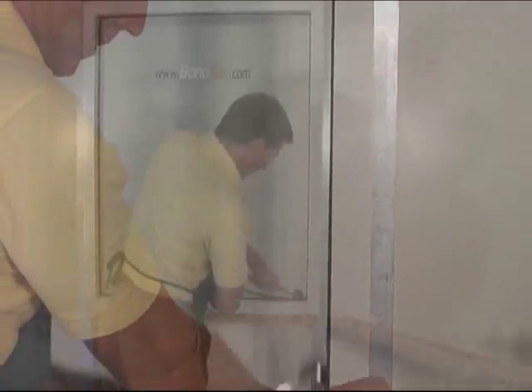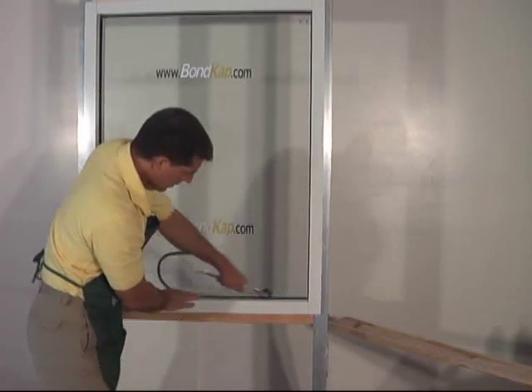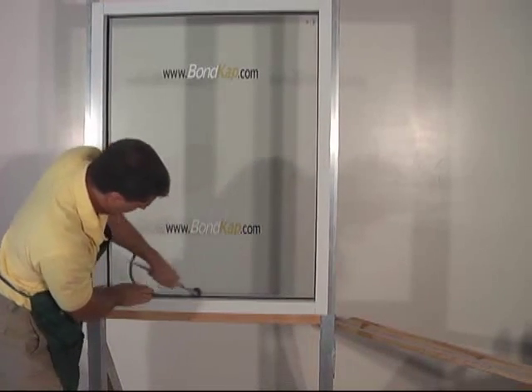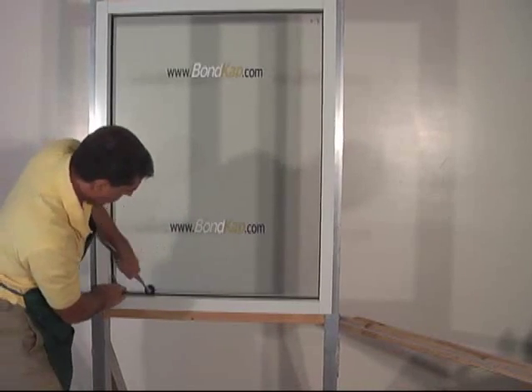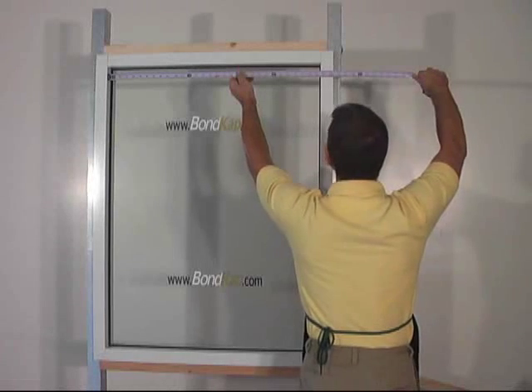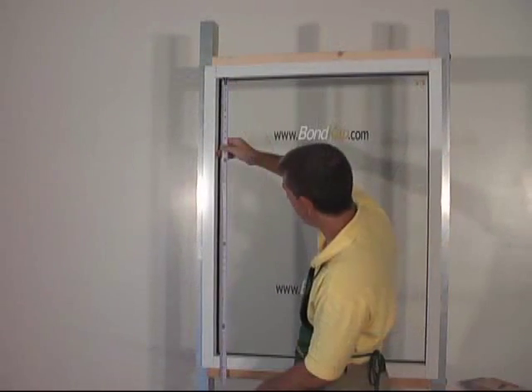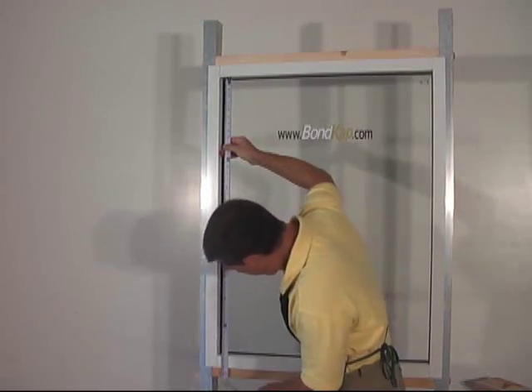I use a gasket roller to help with the installation. Next, we measure the daylight opening and subtract 1/16th of an inch from each side.